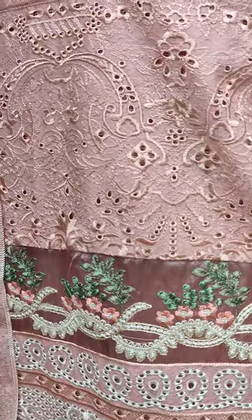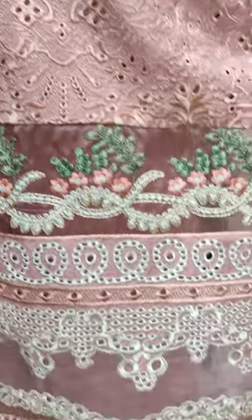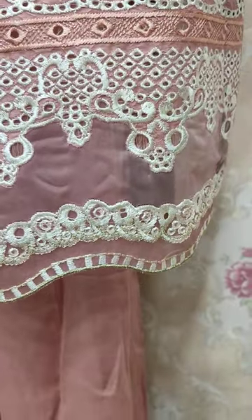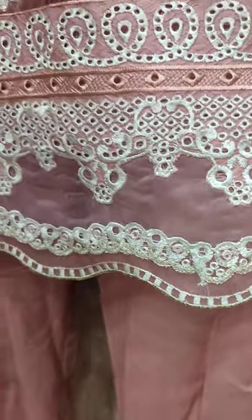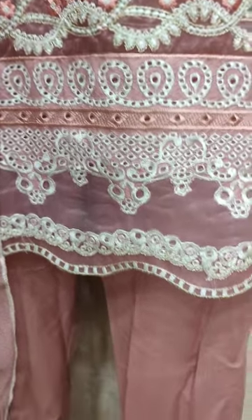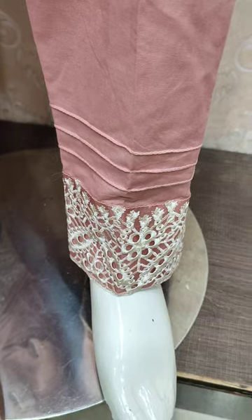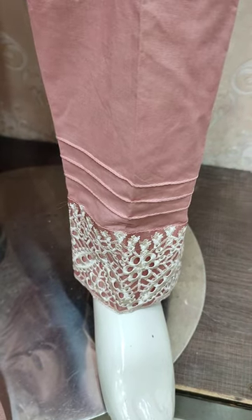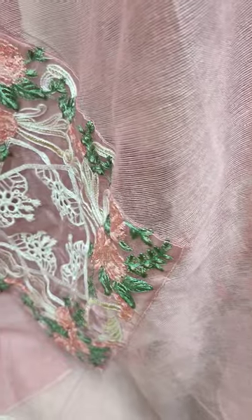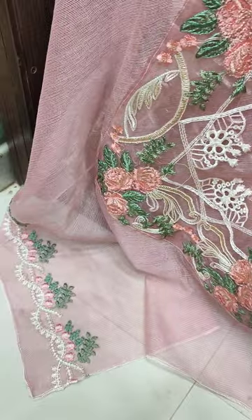Shikankari border is this. This is a beautiful stitching style. Embroidered layers is this. Shikankari trouser bottom is this. Cotton embroidered and ready dupatta is this.